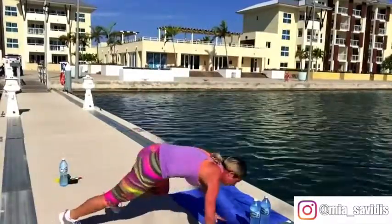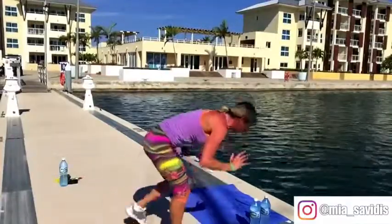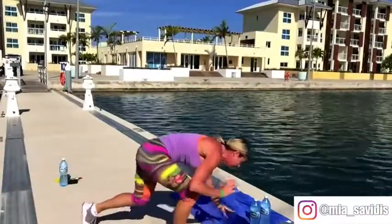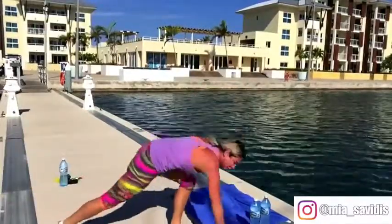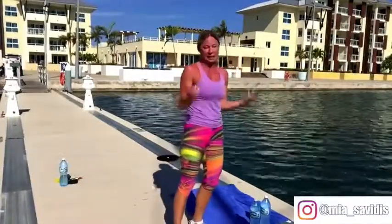We don't want to put any extra strain on that shoulder. Those arms are working, the core is working, the legs are working — and then what does that mean? The heart's working. Keep going, another 10 seconds, we're almost done these. Hang in there, almost there. And excellent.